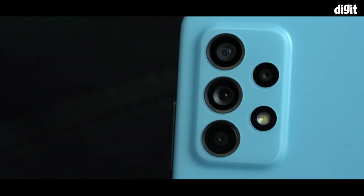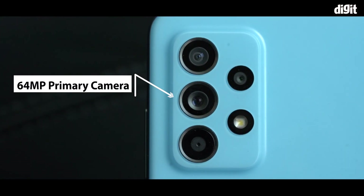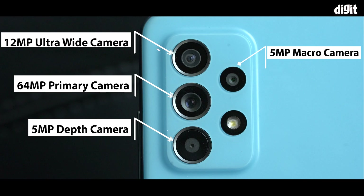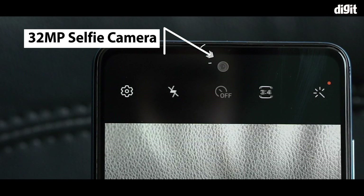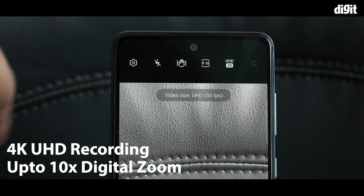The camera arrangement on the Galaxy A52 includes a primary 64MP camera, a 12MP ultra-wide-angle camera, a 5MP macro camera, a 5MP depth sensor, and a 32MP selfie camera up front. The cameras offer 4K UHD recording and up to 10x digital zoom.